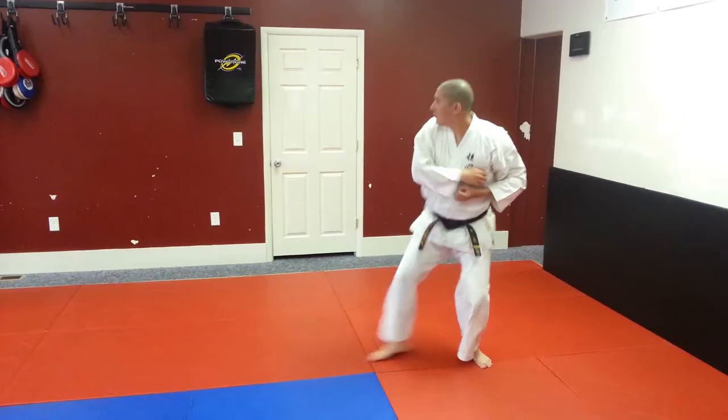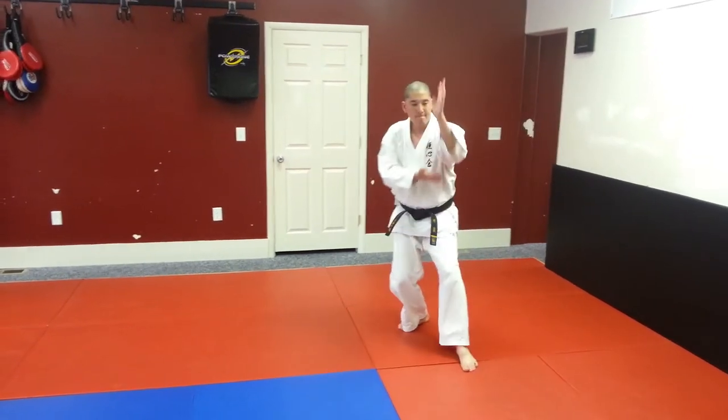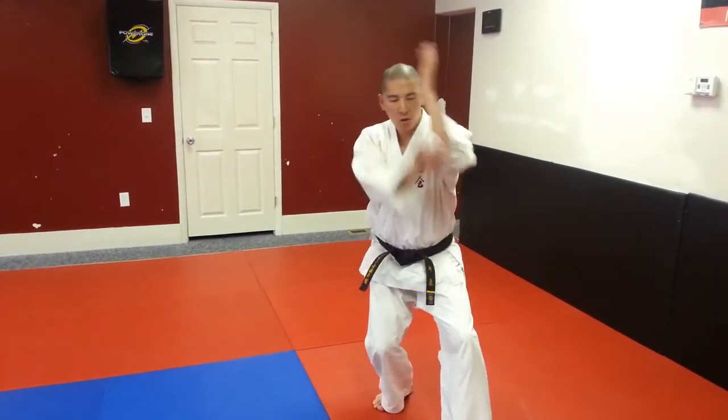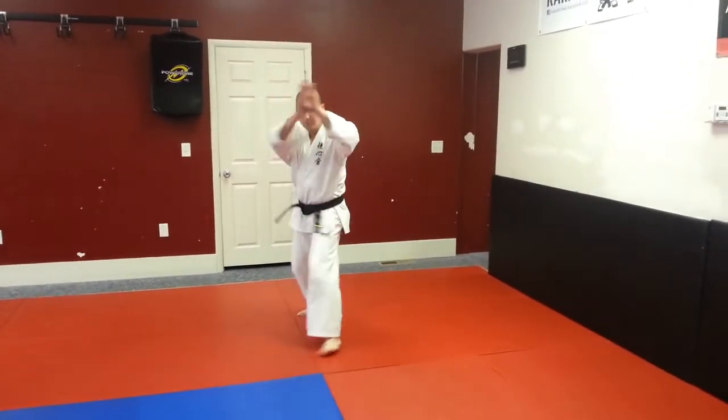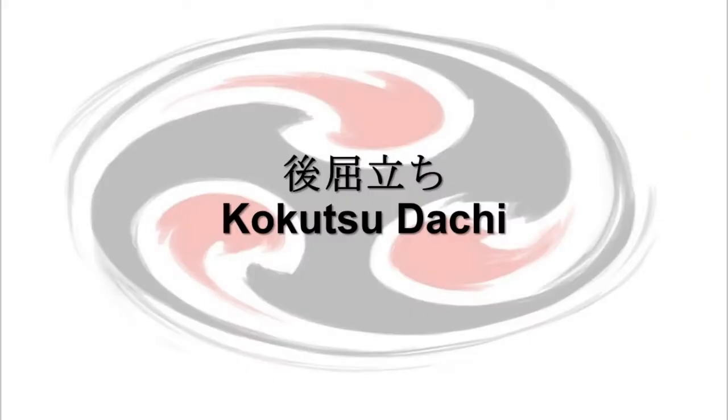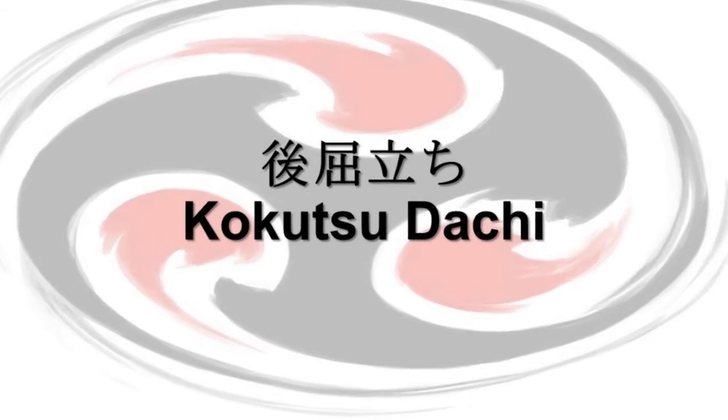In this video, I'm going to go over Kou Kutsu Dachi in Koushinkai Karate. Kou Kutsu Dachi is the back leaning or back stance. On the command of Kou Kutsu Dachi Yoi, cross your arms and transition to Heiko Dachi.